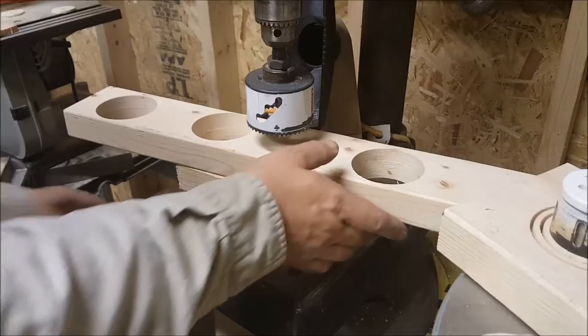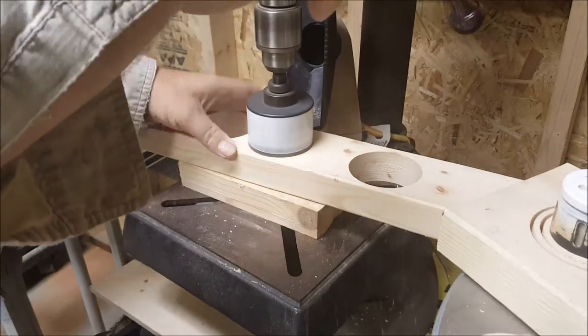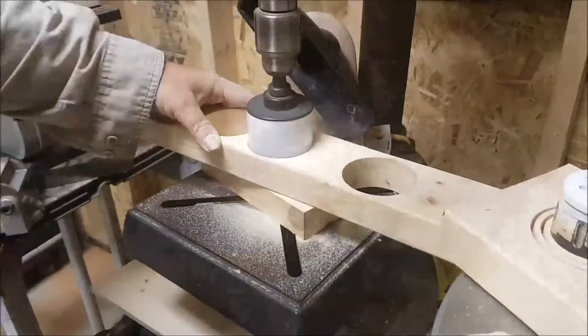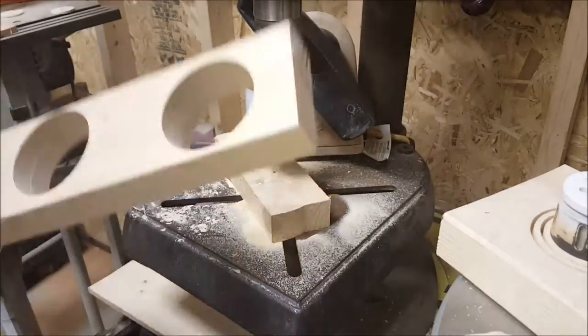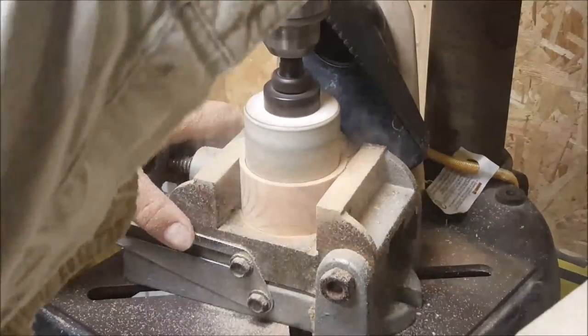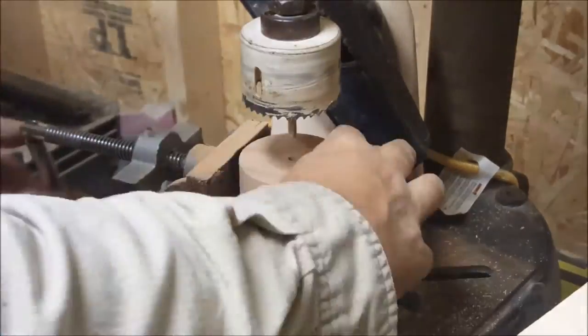The best way to use a hole saw is to cut one side and then the other. After you cut out the piece, use a vise to hold the piece and repeat the same process again.